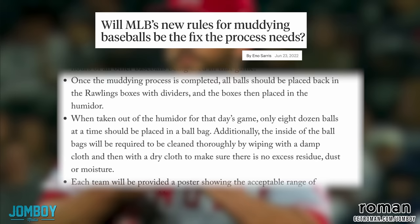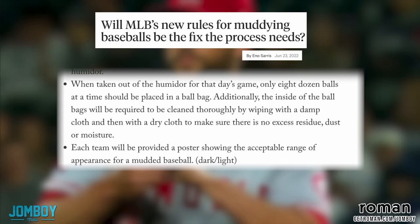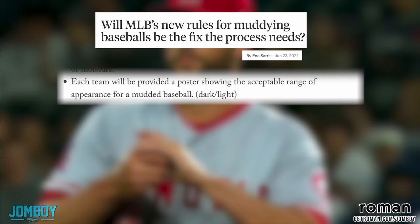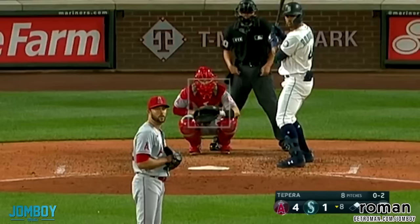Once the muddying process is completed, all balls should be placed back in the Rawlings boxes with dividers, and the boxes then placed in the humidor. When taken out of the humidor for that day's game, only eight dozen balls at a time should be placed in a ball bag. The inside of the ball bag will be required to be cleaned thoroughly by wiping with a damp cloth and dry cloth to make sure there's no excess residue or moisture. Each team will be provided a poster showing the acceptable range appearance for muddied baseballs. Wow — and then you don't have to deal with a pitcher just throwing pearls out there.